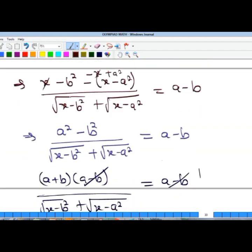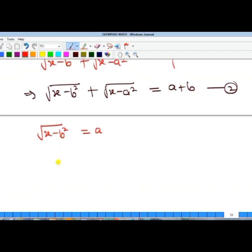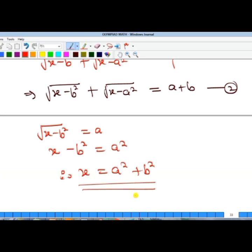From the square root of (x minus b²) equal to a, we square both sides to get x minus b² equals a². Therefore, x equals a² plus b². That is the solution — once you have the values of a and b, substituting them gives the value of x.